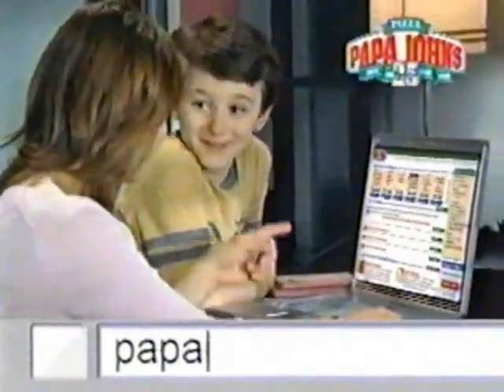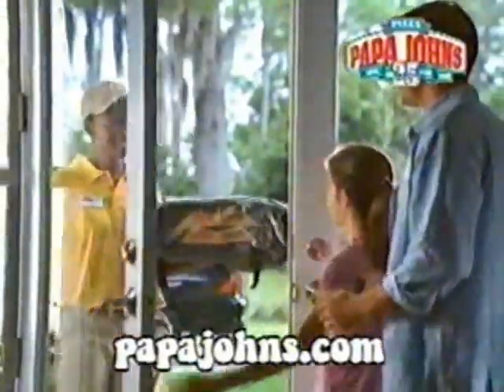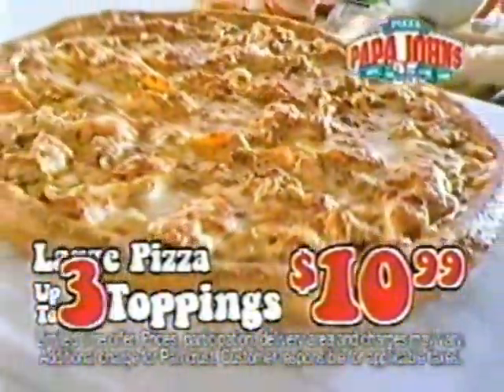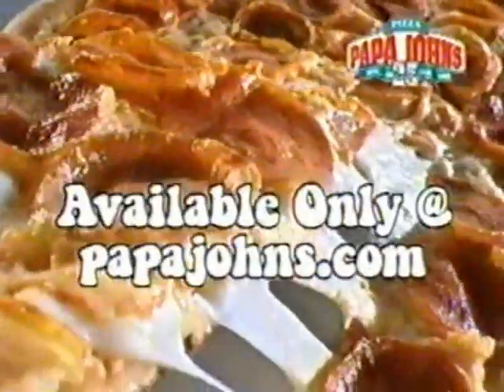At PapaJohns.com, it's easier than ever to get the great taste of Papa John's delivered right to your door. Plus, get great online specials — get a large pizza with up to three toppings for just $10.99, available only at PapaJohns.com.